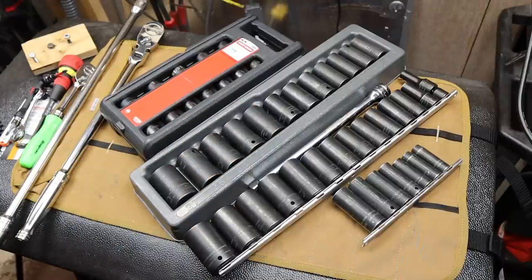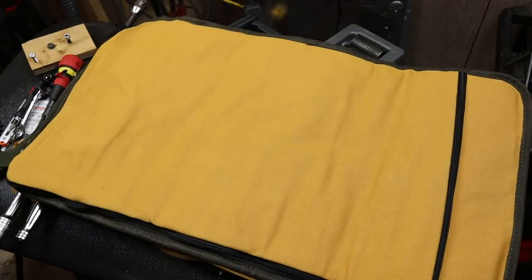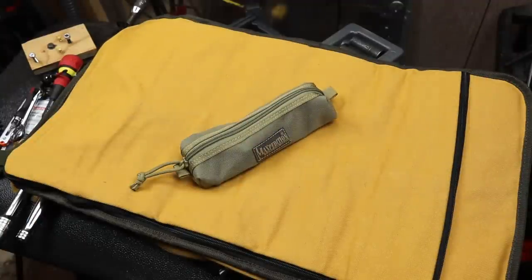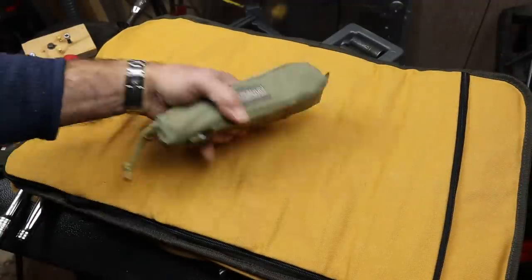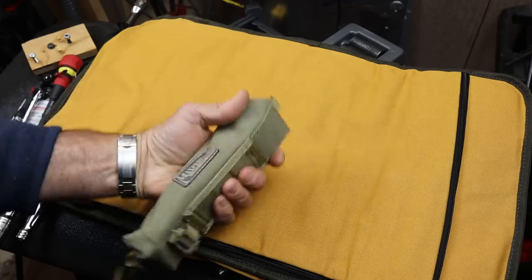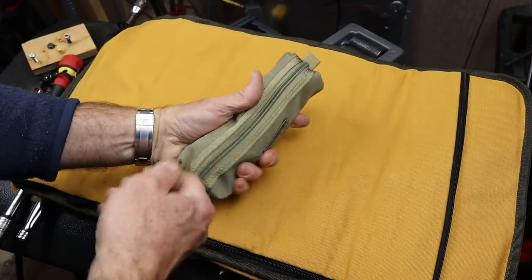Here's what I've got — start with a clean slate. Right there is my entire half-inch drive socket set with ratchet and extension. That's it, the whole thing. Let's take a look at what's in here.